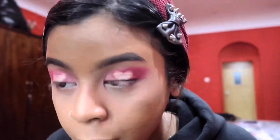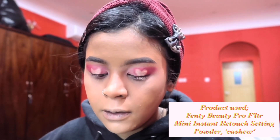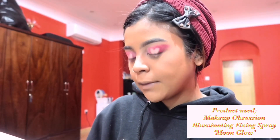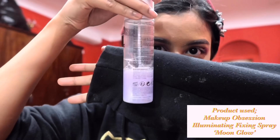I just went in with my beauty blender and blended out my under eye concealer. And now going in with my Fenty powder — I'm just gonna set my face. I'm just gonna take my foundation brush and blend that in. So the first setting spray I'm going to be using is the Makeup Obsession Illuminating Fixing Spray in Moonglow. It's purple and it's like shimmery! So after I set my powder, I go in with this to do a setting spray, then I just go in with my beauty blender and blend it in.